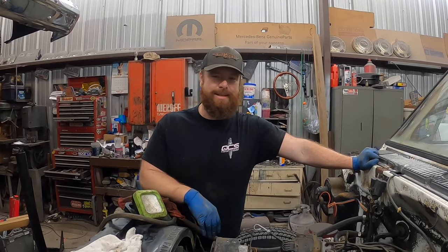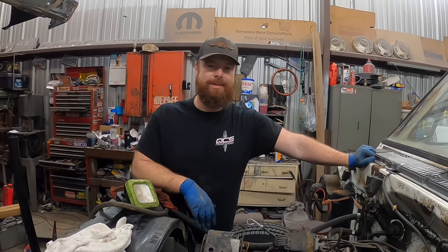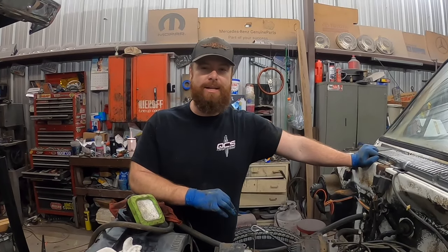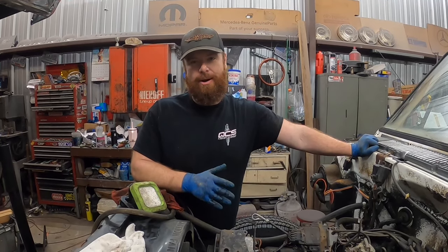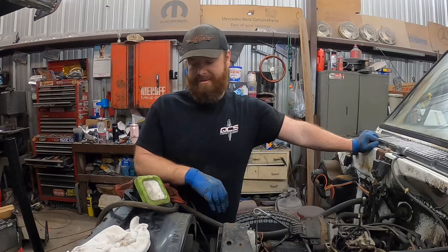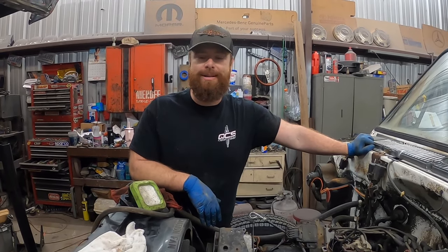All right, we're back. Another day, another rainy day. Time to do a little inside work. We're going to be doing a throttle body injection or TBI to carburetor swap. We're at least starting it. Not all the parts are here, but we got a few more hours a day and we can tear this thing down — at least get a little progress ahead of us.